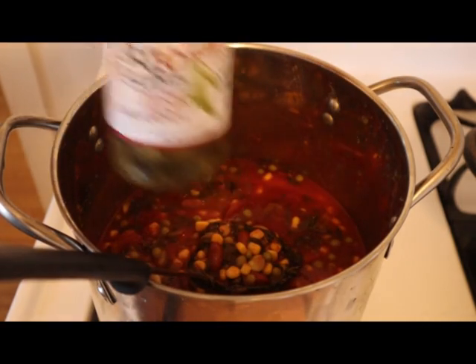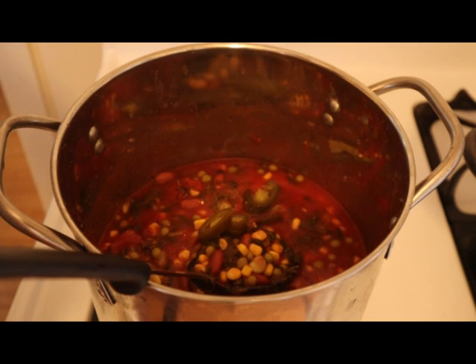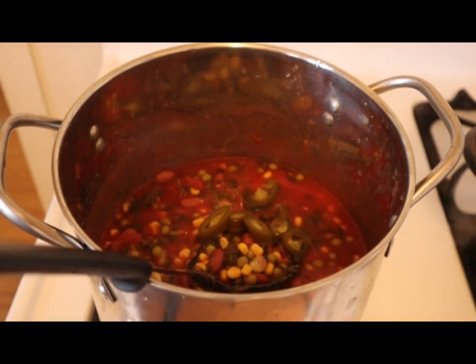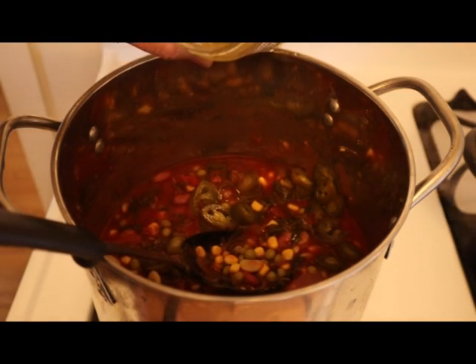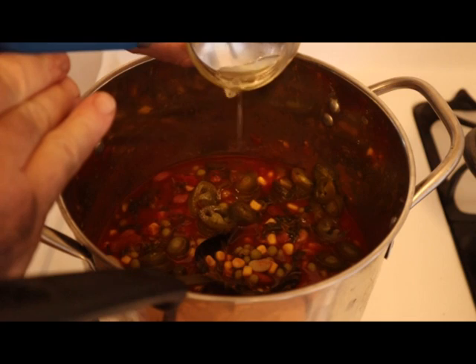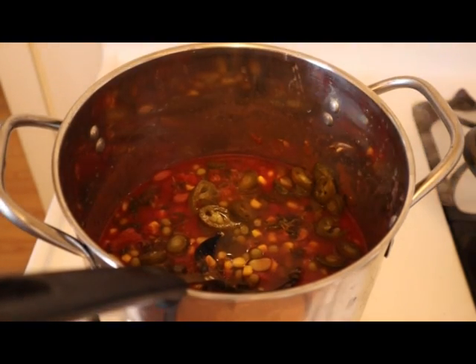I forgot - I got to add some jalapeños here. You got to have jalapeños in here. I'm going to toss in a bunch and maybe use up the rest of the jalapeños. I also toss in some jalapeño juice too - that can get kind of nasty, spice it up pretty good.